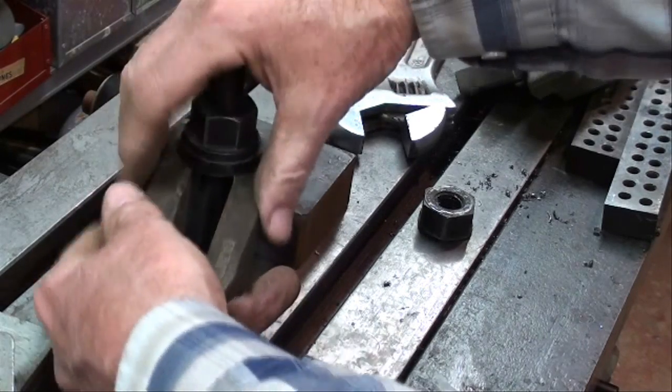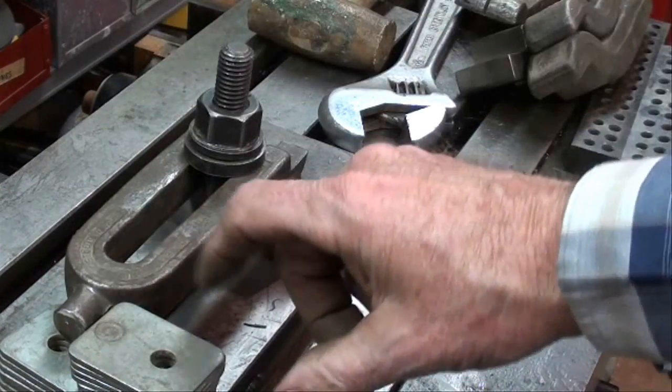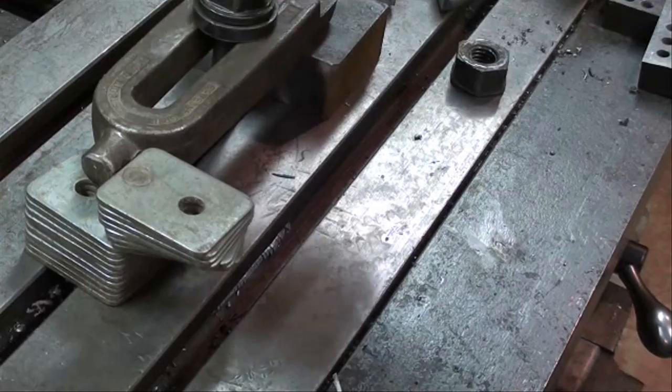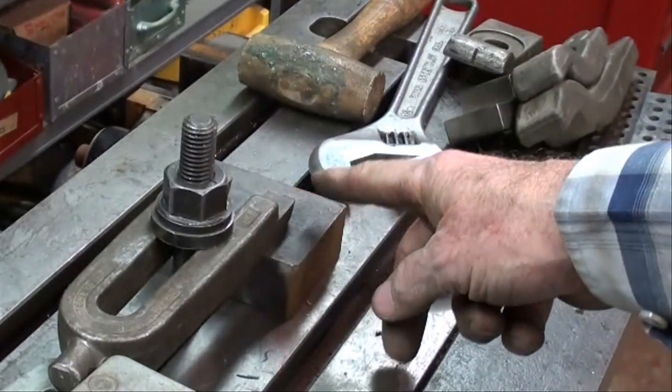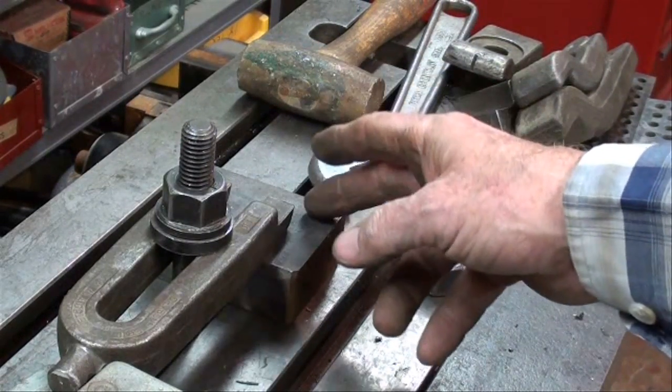We'll put that on like that — the other end could go on there too, it doesn't matter. Then the packing goes over here at the same height, and then we can tighten this down. Be sure and position this clamp so it doesn't interfere with the drilling or the milling or whatever operation you are going to perform.